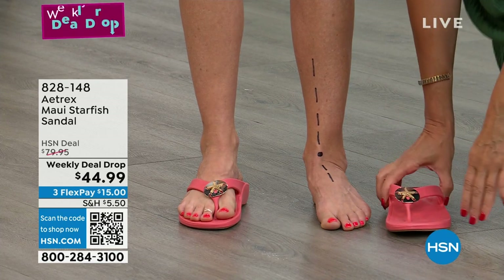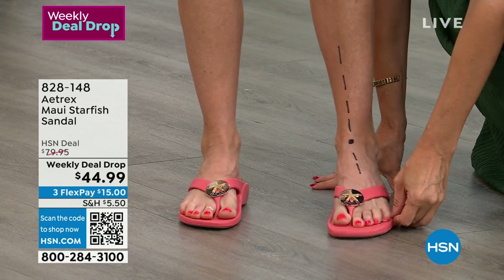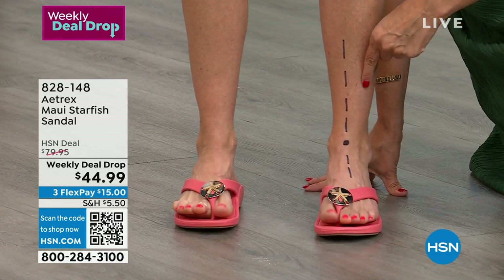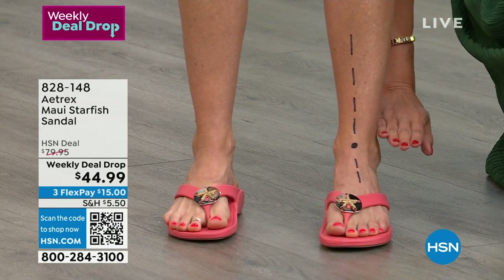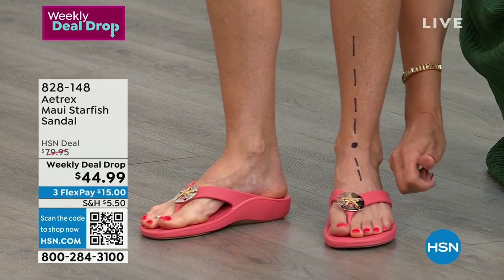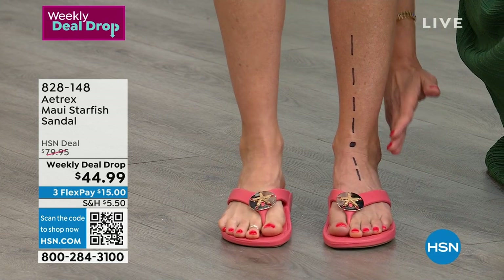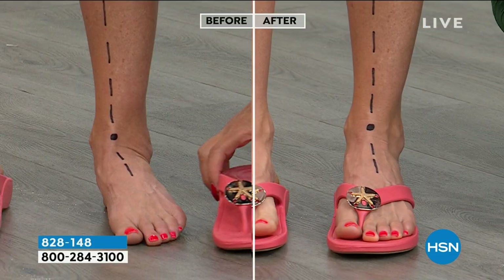Keep a close eye on that line as I help her put the shoe on. Notice how her foot was all angled in, and now that line is straight up and down. The difference this makes is taking the pressure off her ankle, and it goes up the rest of her body. If you align the base of your body, you align the bones, and the rest is so much better.